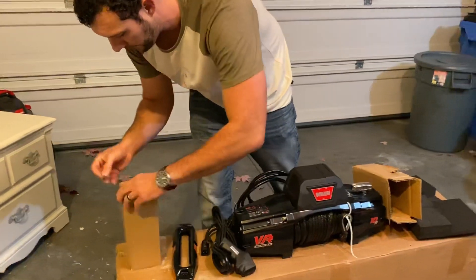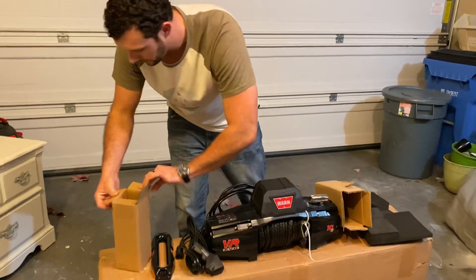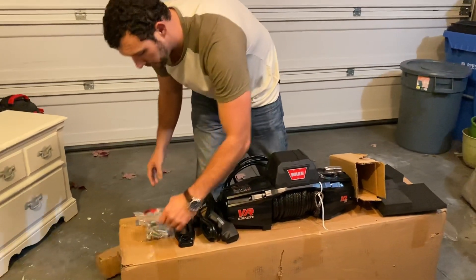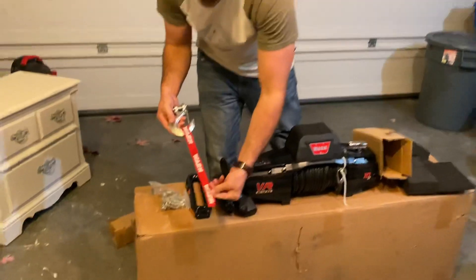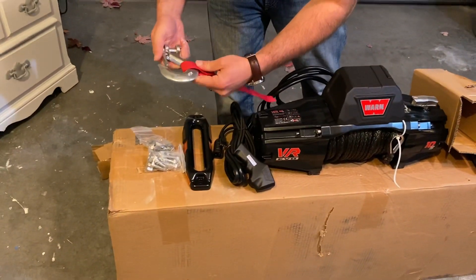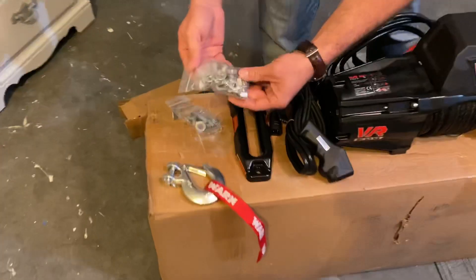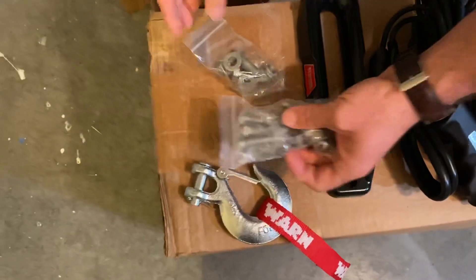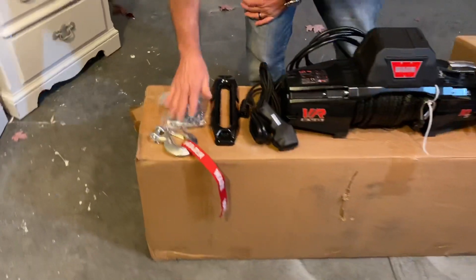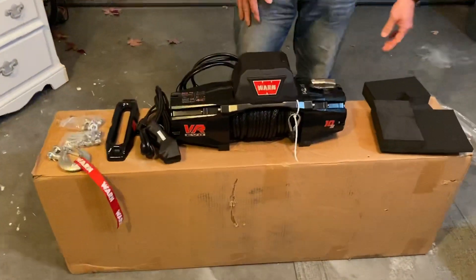This last box sounds like hardware. Yep — this is going to be your tow hook and your pulling strap. It's a forged tow hook, looks pretty nice, and it'll go on the end of the synthetic line. Then it looks like various mounting hardware, nuts and bolts, to get this mounted on a bumper. Let's go ahead and take a close look one more time and I'll go over some of the reasons why I picked this one.